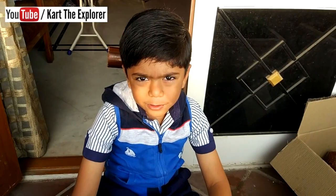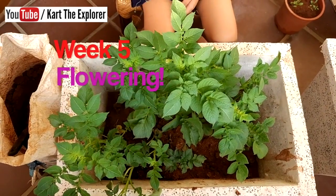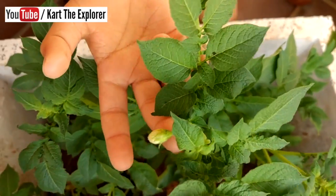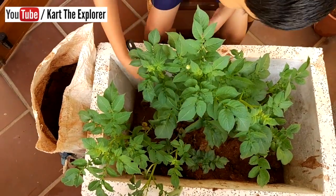Now our potato plant is one month growing. See, this is growing so tall. See, there is a flower ball also over here. Time to add some more soil.